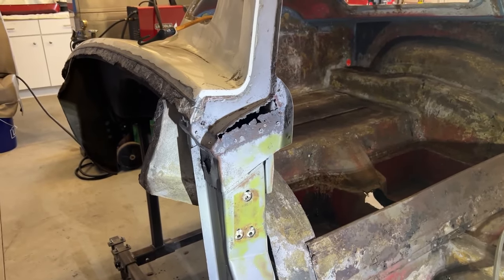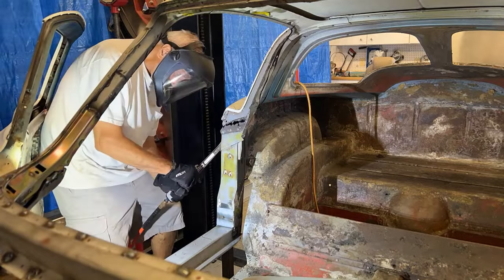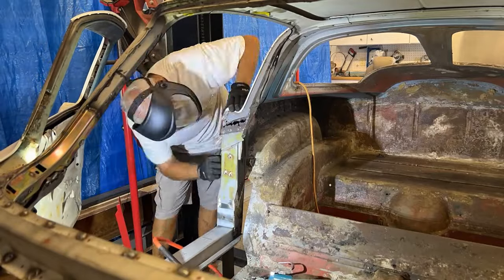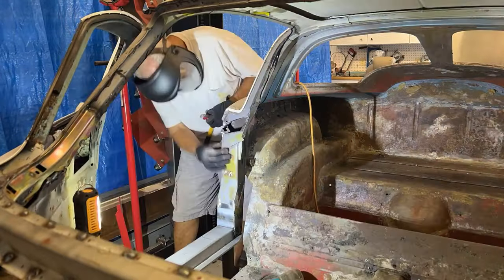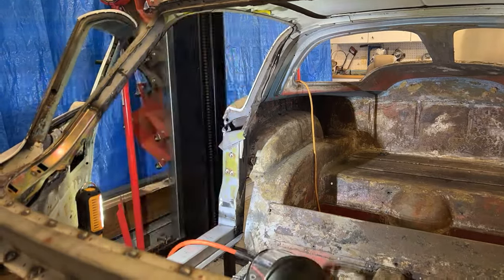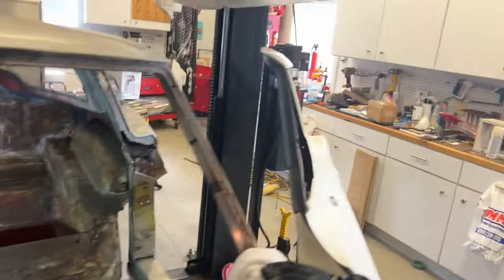Back out here today, I'm going to start on the passenger side lock pillar rust repair. I'm going to cut this out and then start fabricating the repair patch. As you can see, I have all the rust cut out down to solid metal on the passenger side. I also got it cut out on the driver's side.